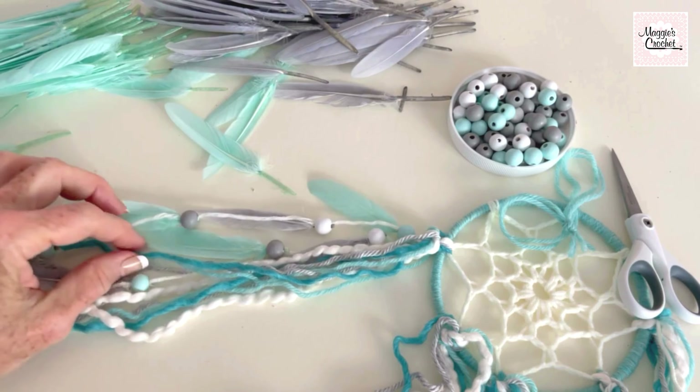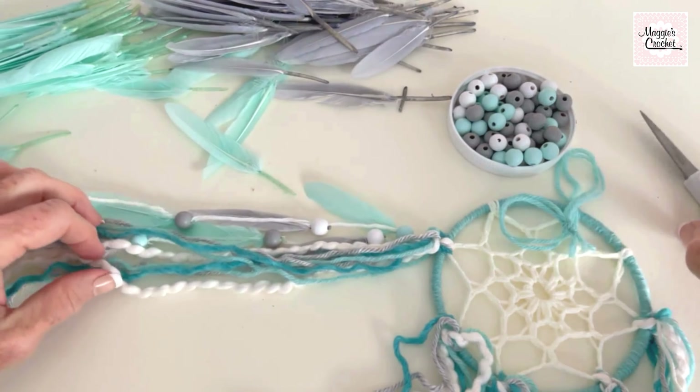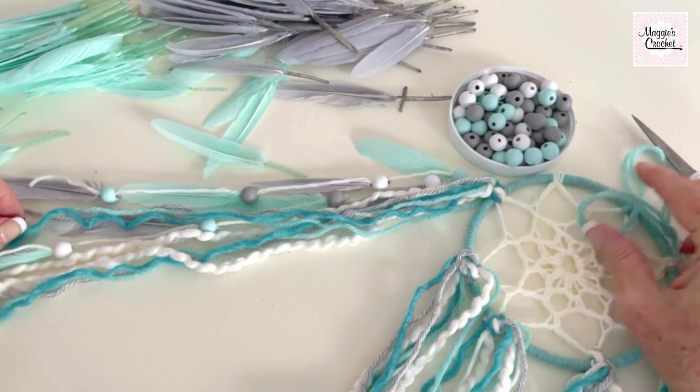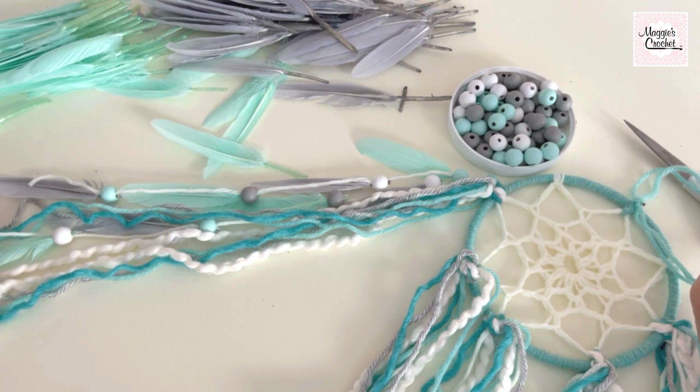You can have bigger beads on the bigger strands — it's really a flexible pattern. I think I've shown you everything you need to make this project and hopefully you will have great success. I've really enjoyed making these and I hope you do too — thank you for watching.